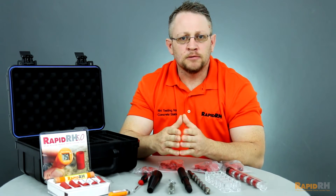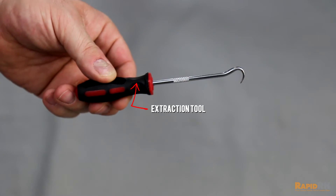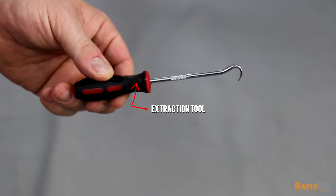New with the 5.0, you'll get an extraction tool that allows you to extract the sleeve and the sensor once you've done the necessary moisture testing.